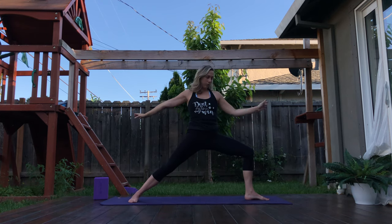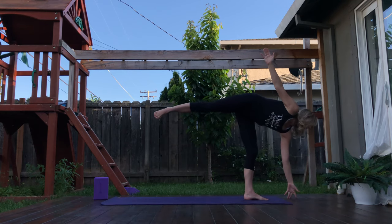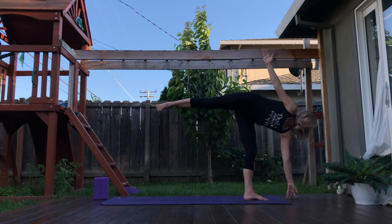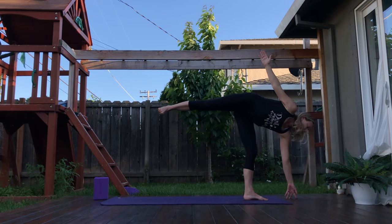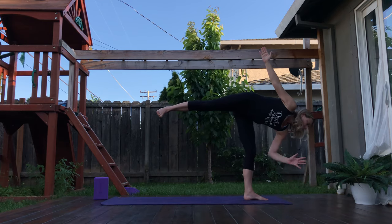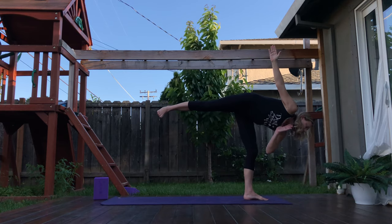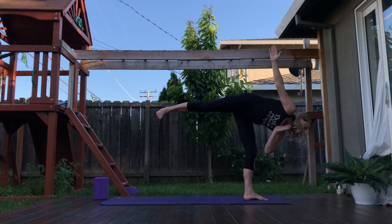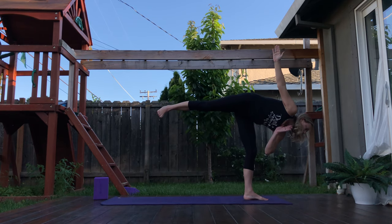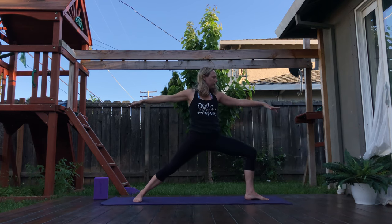We're going to come into half moon pose on the left side. See it in your mind's eye. Start to transfer the weight into the left foot as you lift the right leg parallel with the ground. Left fingertips can reach the ground — water bottle, a block. Pushing that left foot into the ground to lift. Maybe one day the left hand comes to heart. Breathe here for three — slow and steady breaths. Can you find peace within? Stillness within even through the struggle. One more. Now see that warrior two — you were just there — as you slowly lower the right leg. Warrior two.